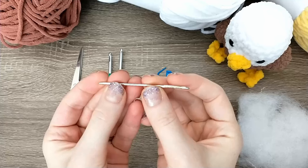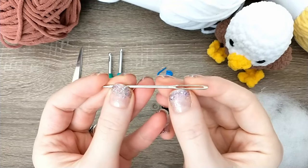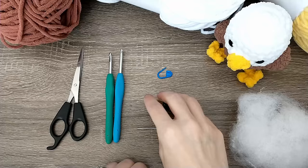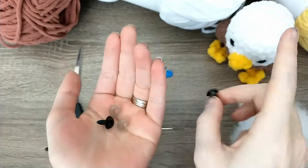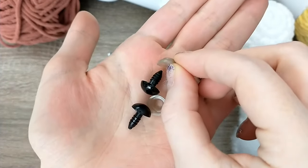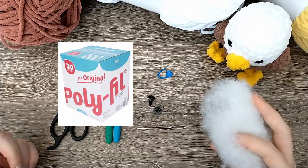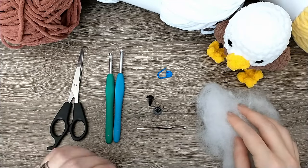I have a tapestry needle — that's just a needle that's a little thicker than your regular hand sewing needle, with a large eye to get yarn through. I've also got my safety eyes here and I'm using 12 millimeter safety eyes today — the post pushes through your project and then you put a little washer on it and snap it in. Our last supply is stuffing — I use polyfill from Joann here in the US, but any stuffing you have available is great.